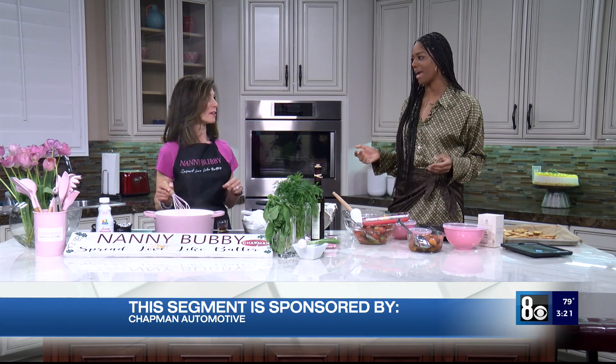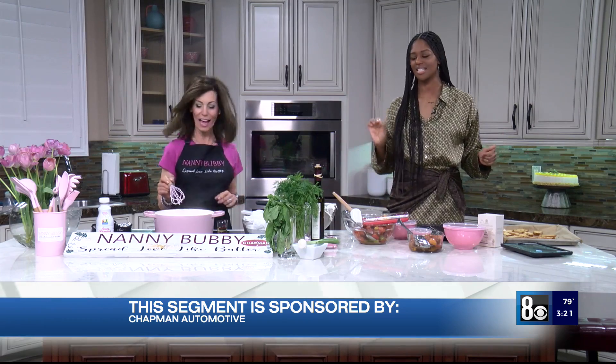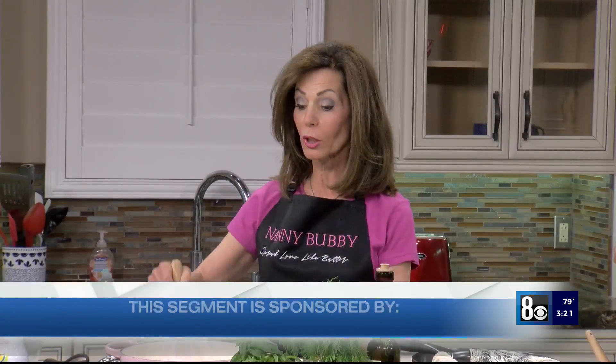Today we are learning how to make homemade ricotta cheese. The first thing is — it's coming to a rolling boil.